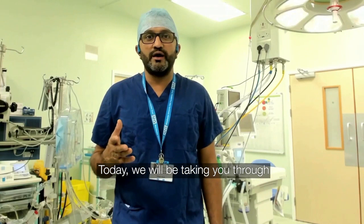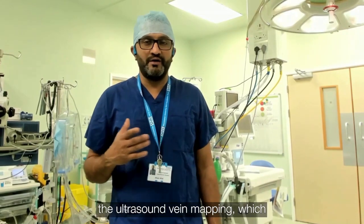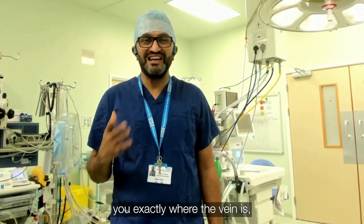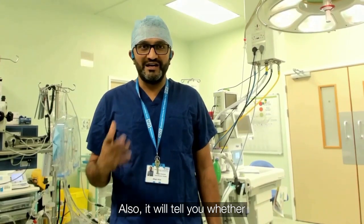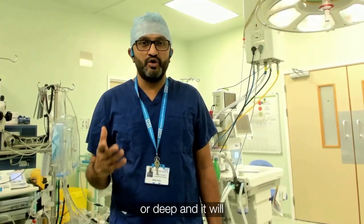Today we will be taking you through what is called a two-part video. The first part is going to be the ultrasound vein mapping, which is important for the endoscopic vein harvesting. It will tell you exactly where the vein is and where to make the exact cut. It will also tell you whether this is contraindicated in terms of whether the vein is superficial or deep.